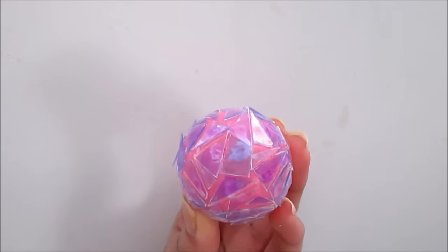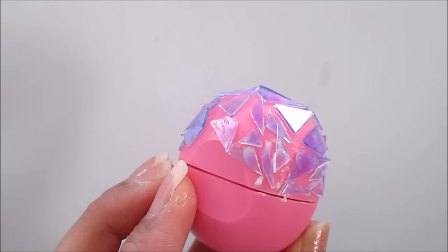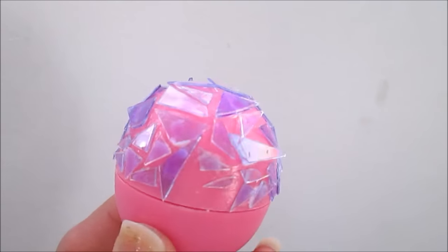This is how the top half of my EOS looks so far — it looks so freaking pretty. I just love how the light catches off of the EOS; it looks beautiful and shiny. If you put it in the sunlight, you can see little lights on the wall and just twirl it — it looks like your wall is dancing with lights.